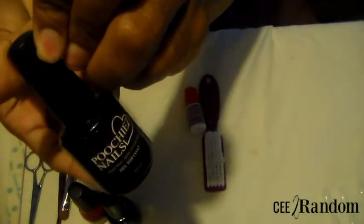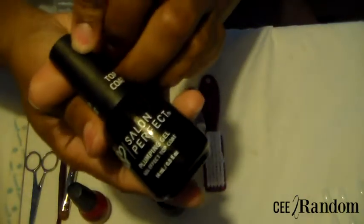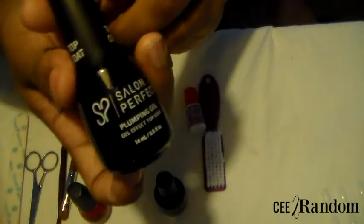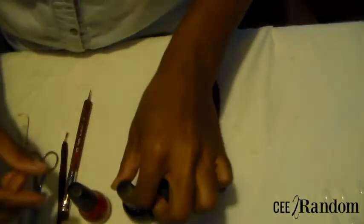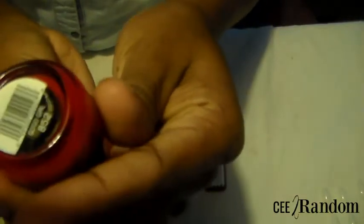I like to use a gel top coat just because it gives it more structure, but if you do not have gel, this Salon Perfect from Walmart plumping gel top coat is perfectly good — it does not require you to use a light. The color I'm gonna be using is My Simple Colors and it is called Go-Go Girl.